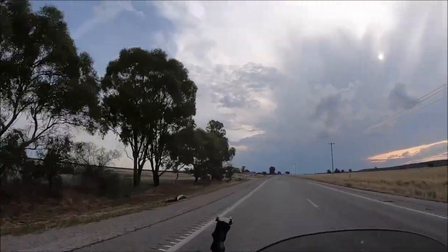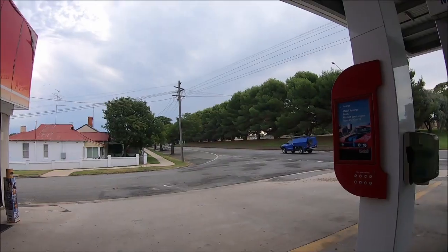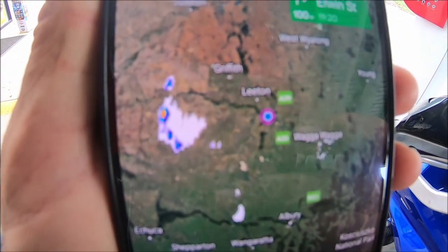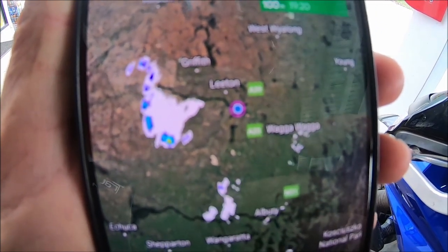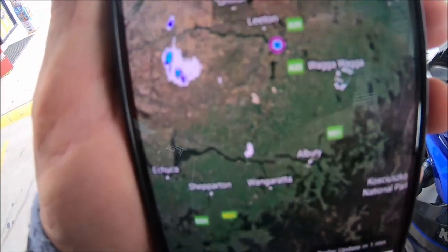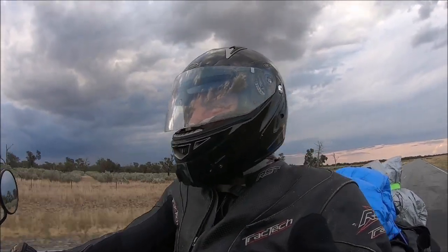Look at that funny storm coming straight towards me. Looking at the map, it's probably about 10 minutes out, but I reckon I'm going to be able to outrun it because I'm going due south. Hopefully I'll be able to skip all this rain — I've been able to outrun storms before. Let's see how I do this time. I better get moving. Managed to dodge this one. Beautiful.